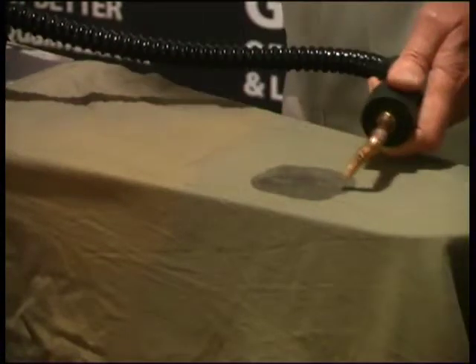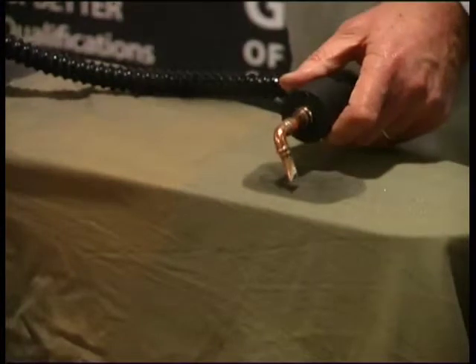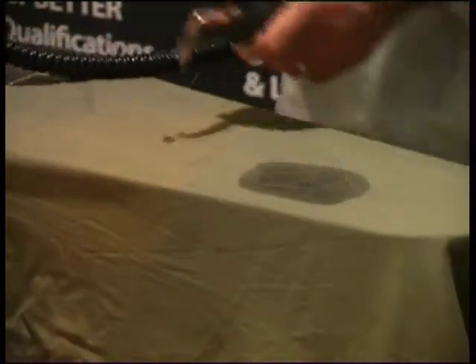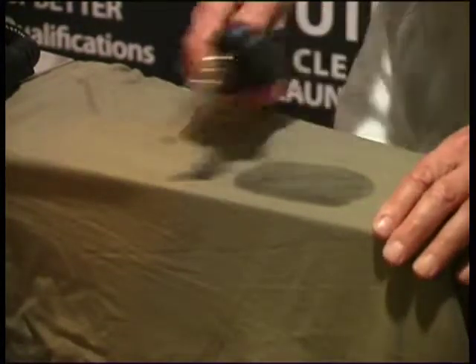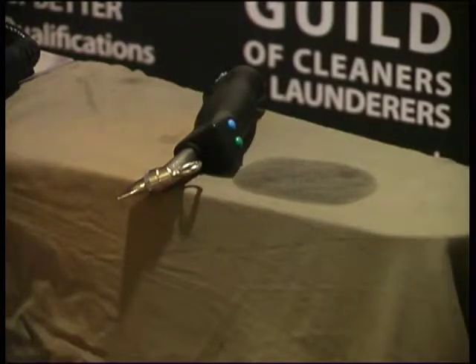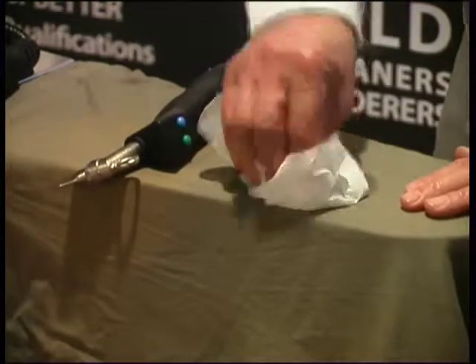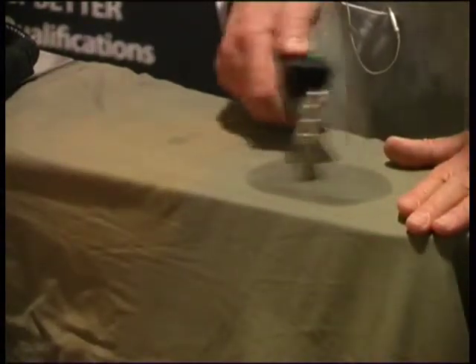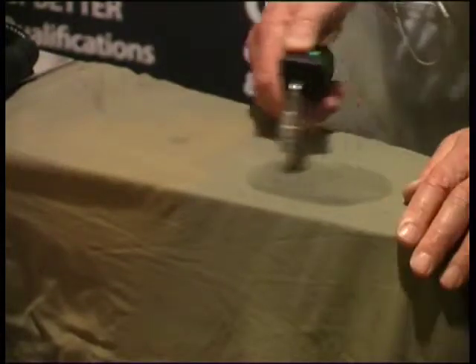This is 9% peroxide that we're bleaching this garment with — it had colour already removed with a general pre-spotting reagent. So it'll be quite interesting to see whether this has moved the colour. When you're drying, the quicker you dry and the quicker you work on a stain, the less likely you are to leave a ring.